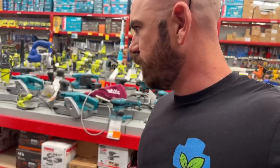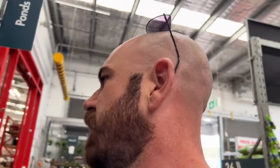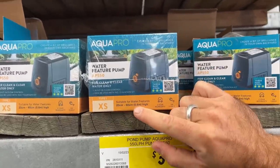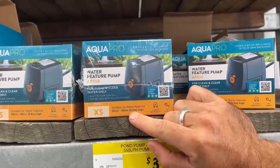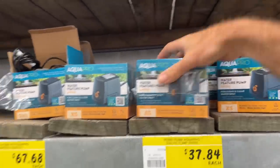What tools have you got? A drill and a hand saw. We're looking for a pump for the system — just a pond pump, a small literage pump. Because it's a small system, we want an extra small pump. I'm going to go with this one because the system is only going to be lifting about 0.4 meters or 40 centimeters, so this is going to be perfect.